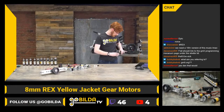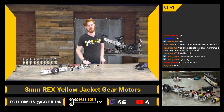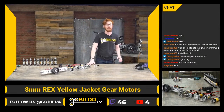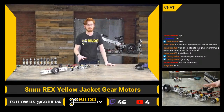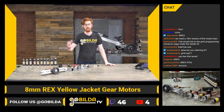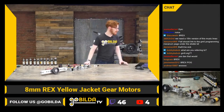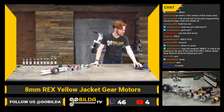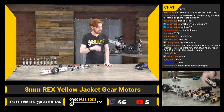Hey guys, welcome to today's stream. This is the one we've been talking about for a really long time — our unveiling show about the eight millimeter rex output motors. I'm sure a lot of you guys have been following along on social media, and that's why you're here today.